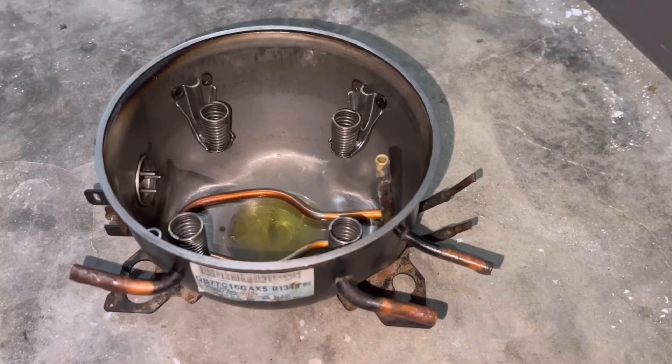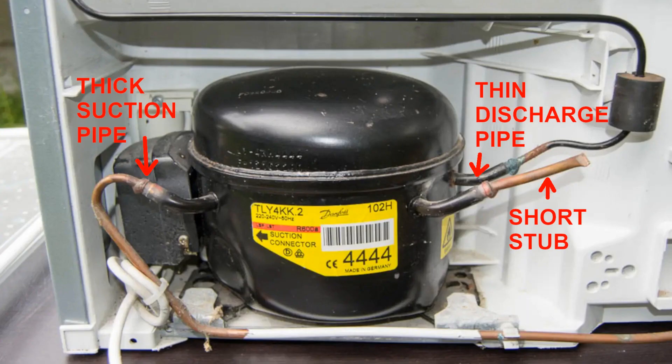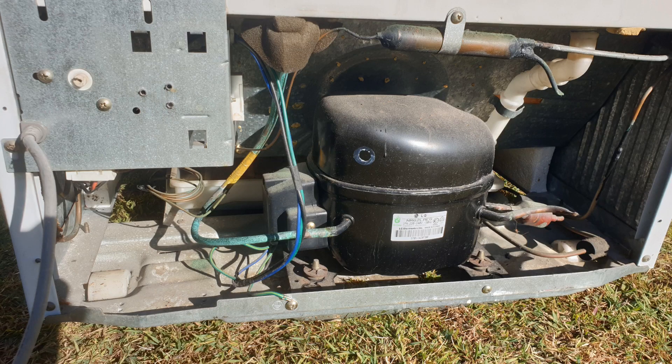Most compressors have three pipes coming out of them. One is a short stub used to fill the compressor with gas initially — ignore that one. There are two other pipes: a thin one and a thick one. The thin one is the high-pressure discharge line where the gas gets pumped out. The thick one is the low-pressure suction line where the gas gets sucked back in. Sometimes the suction and discharge lines come out opposite sides of the compressor, like this one. When transporting a fridge lying down, all you have to do is make sure that the side of the compressor from which the thick pipe emerges is facing up.